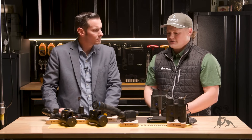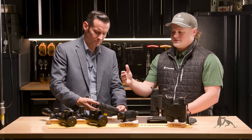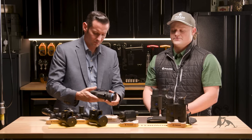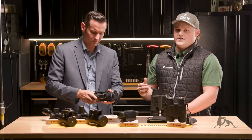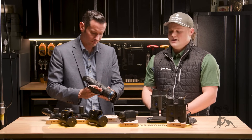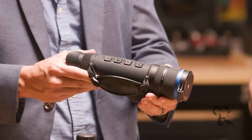The next step is our thermal scanners. The reason I highlight these is that the first thing people want when getting into thermal is a riflescope, which is of course the way to go. But 90 to 95% of your hunt — whether going from stand to stand or riding around on a side-by-side — is going to be scanning. So that's 90 to 95% of your hunt and you need a good scanner.